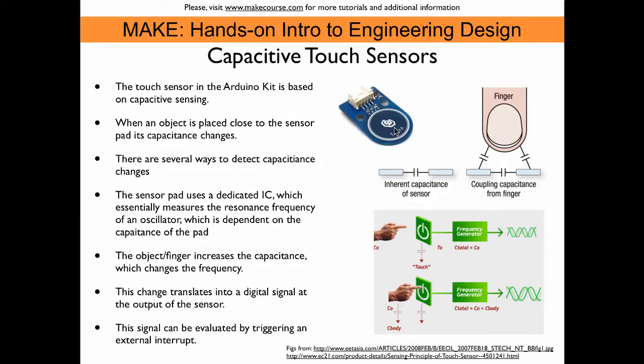then the capacitance of the sensor pad changes. This change can be detected with various methods. The sensor pad that comes with the Arduino kit uses a dedicated integrated circuit, which measures the resonance frequency of an oscillator that is based on the capacitance of this pad. So if the capacitance changes, then we get a different oscillation.